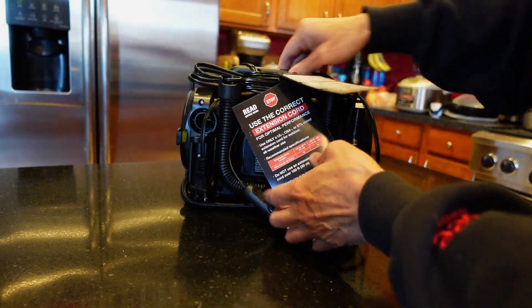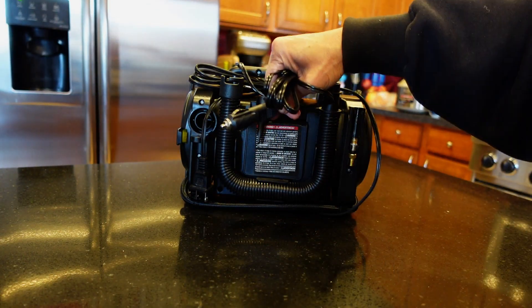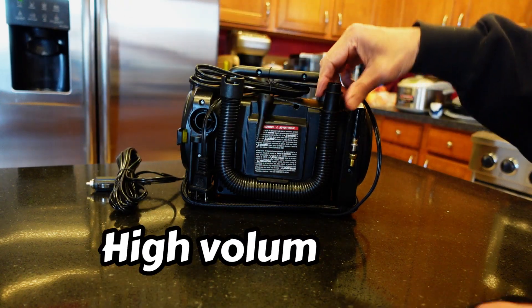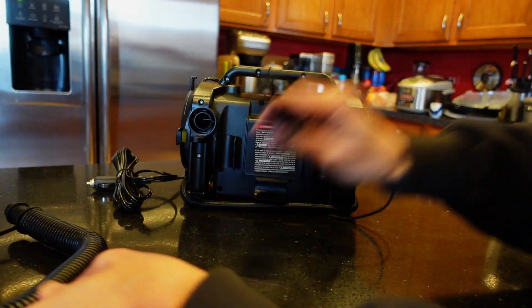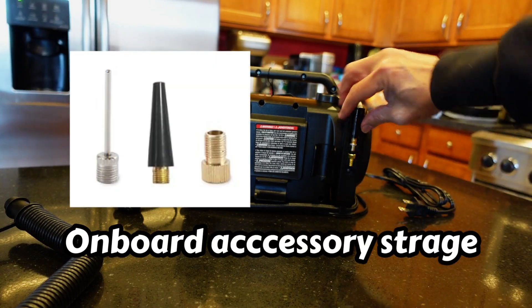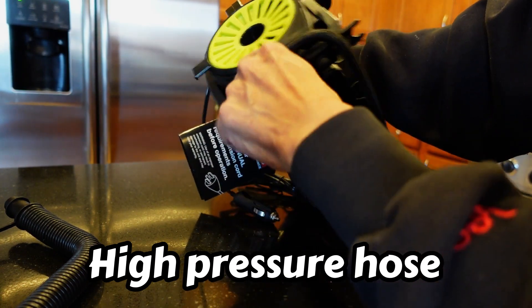Inside the box you get a flashlight, a DC plug that goes into your cigarette lighter or power pack, and holes for your blow-up toys. We have a BluReady solar generator so it's got an input for the cigarette lighter. There's also a power cord and attachments for the various inputs of your device. On the bottom you have the actual hose connection for your car tires.